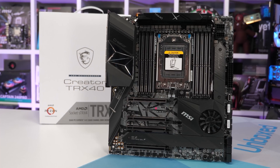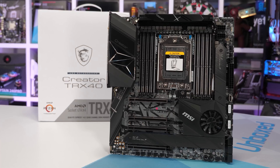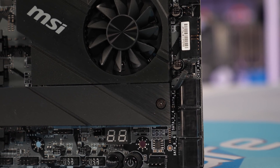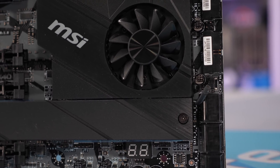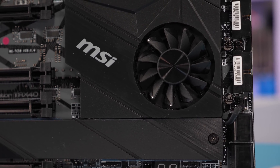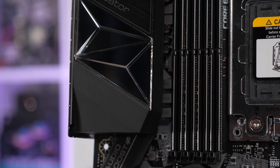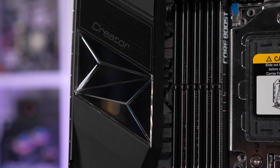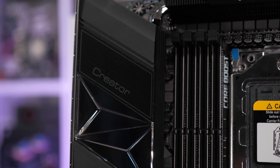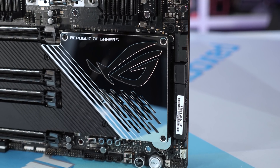MSI's TRX40 Creator is still a gem at $700 and passes our tests with relative ease. Again, the Alpha is almost certainly better for extreme overclocking, but I doubt many in our audience are all that interested in extreme workstation overclocking — the two don't really go hand in hand, given that reliability is paramount for workstation applications. For me, I'd be picking between the Zenith 2 Extreme Alpha, MSI Creator, and the Gigabyte Aorus Extreme based on the features they offer and which one suits my needs best.